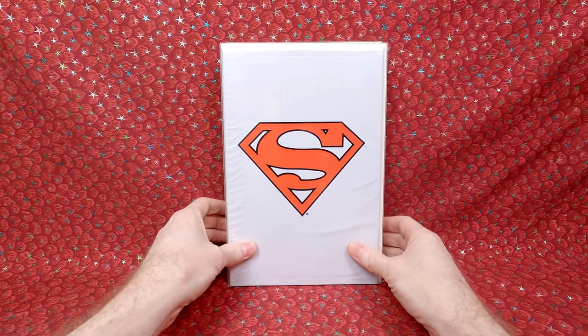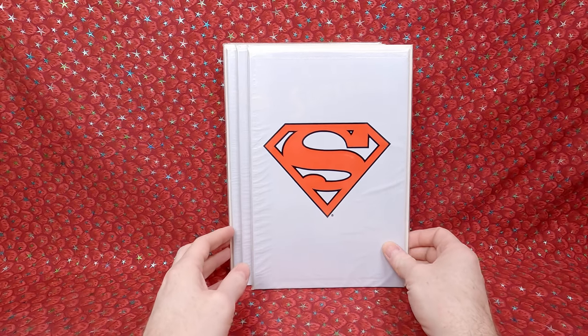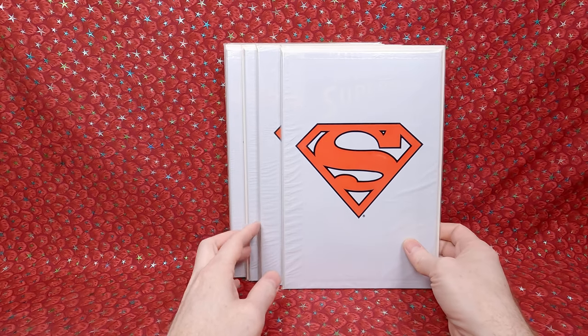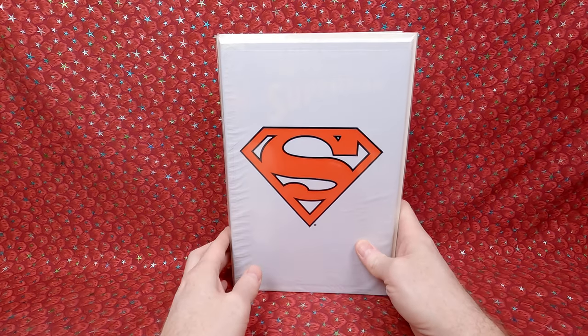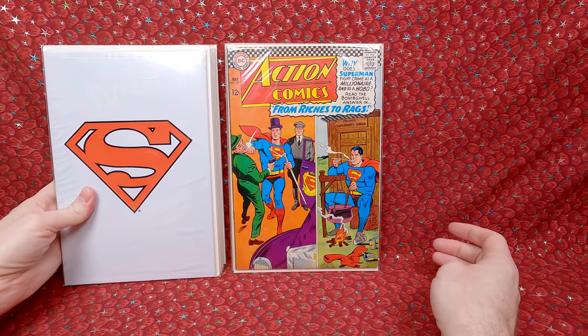Let's start going through this box. First stack from the box — there was a whole bunch of Return of Superman issues. These were just kind of throw-ins. I think it's five of those. Not that exciting — every collection has those.